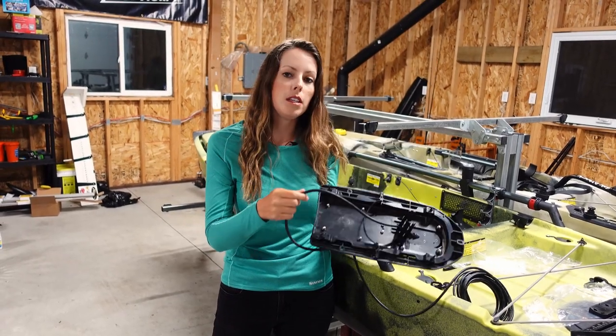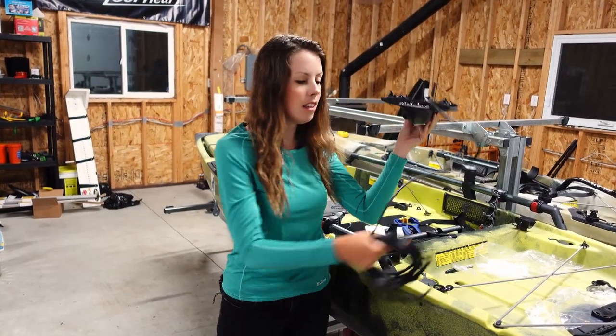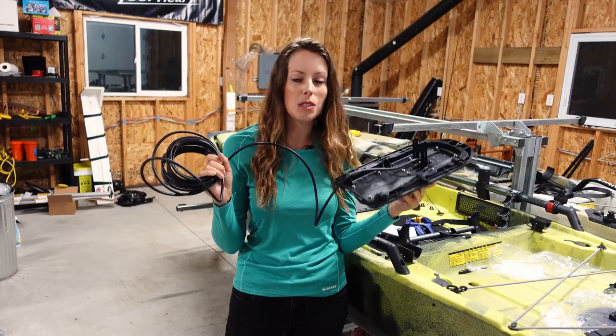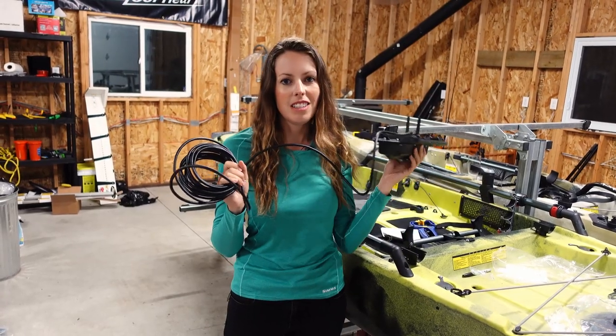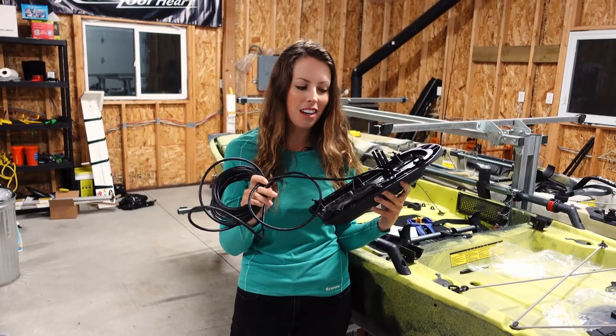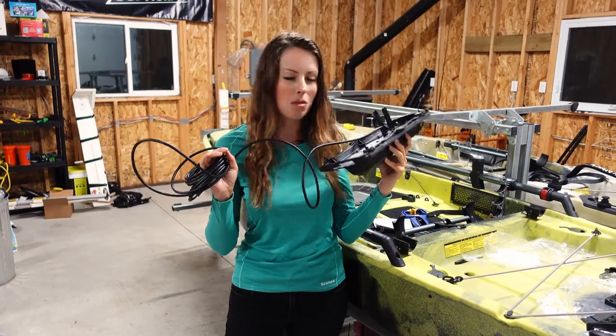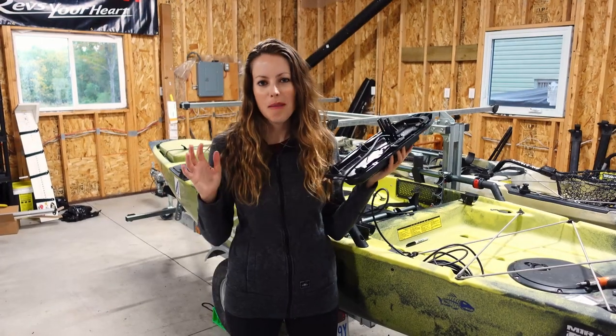The next step will be reinstalling this on the bottom of the kayak, running the transducer cable as well as the power cable, and then setting up my Garmin unit. I'm excited to almost be there, but I have to work on another project tonight so I'm going to finish this up tomorrow. Okay, I'm back.